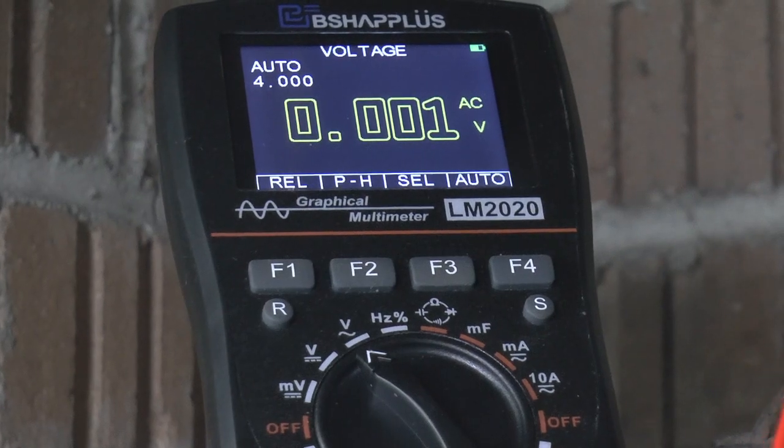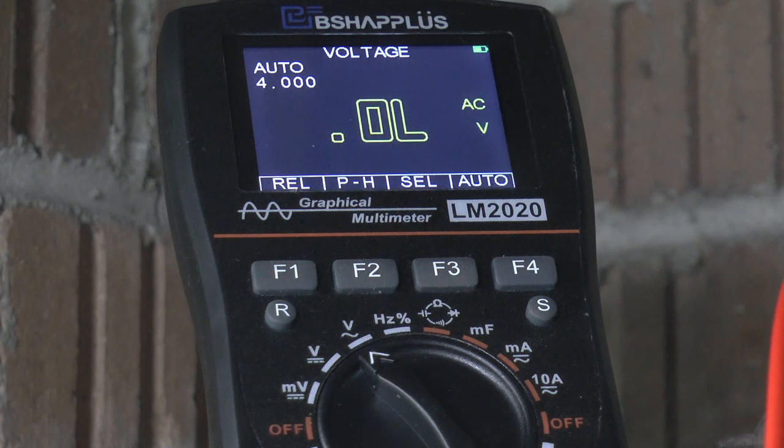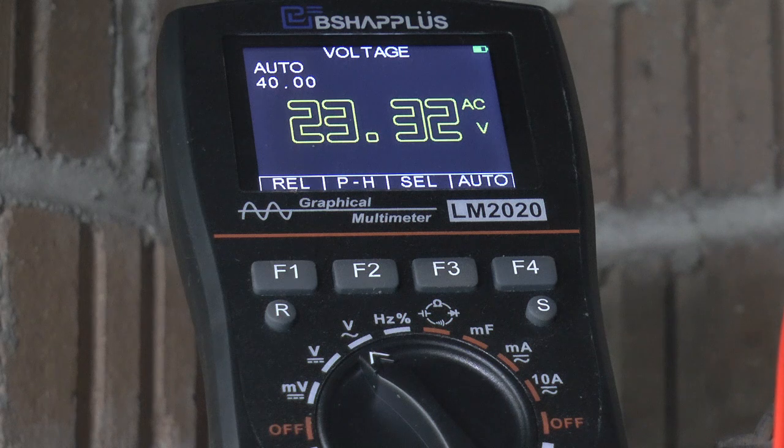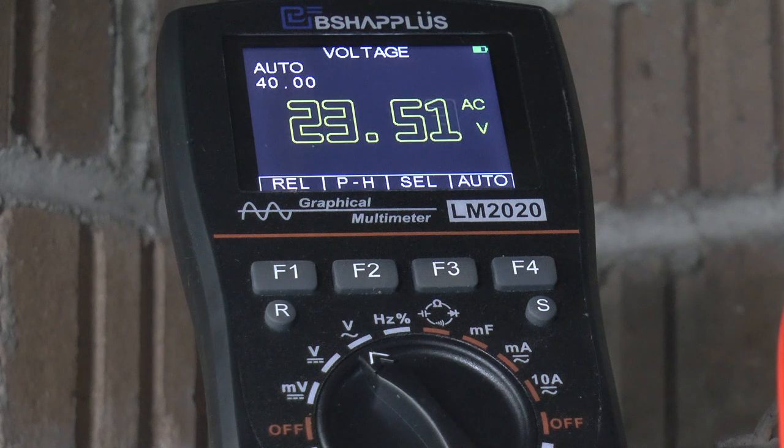This is where they're running normally — it's all hooked up and charging. And of course this is 3-phase. So we got 23.37 volts on one phase, 23.45 on that phase, and 23.46 on that phase.